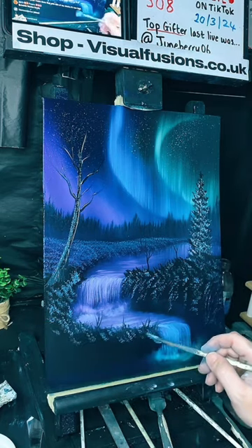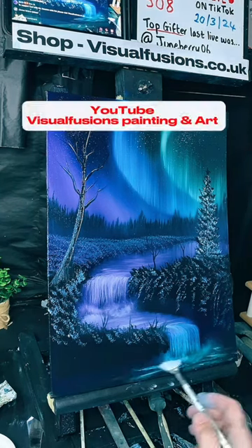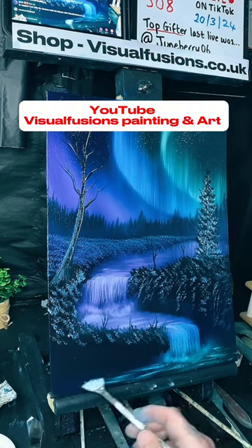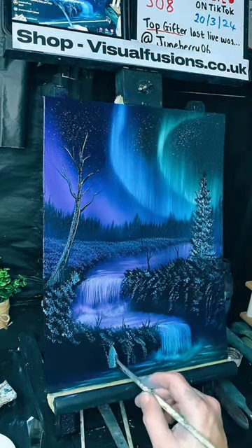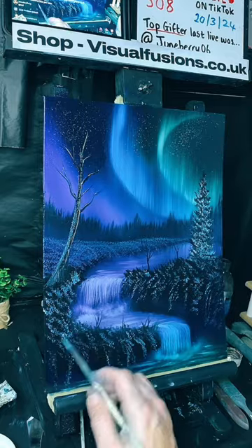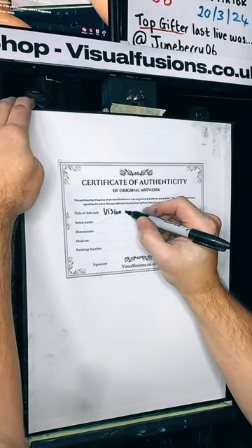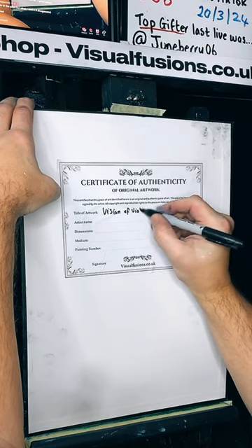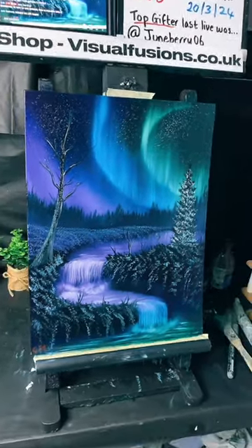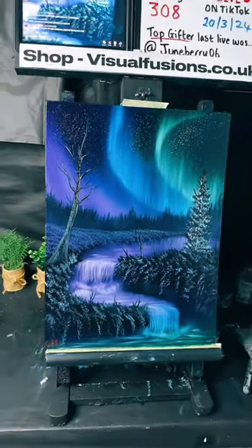Little bright bits here and there - just finish this off down here. Don't forget, if you're not following me on YouTube you can watch every single live stream I've ever done up on YouTube. I'm going to blend this out just slightly. There we go.